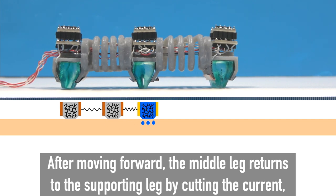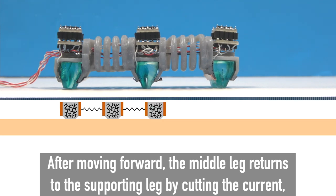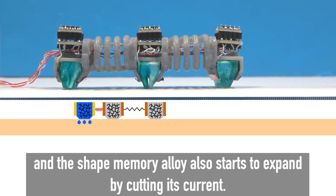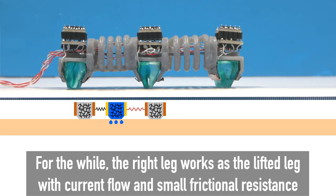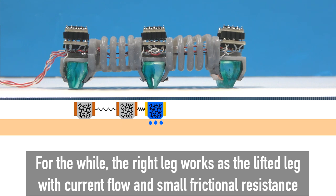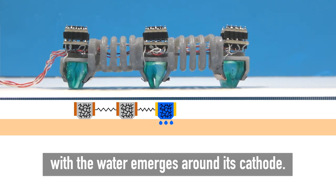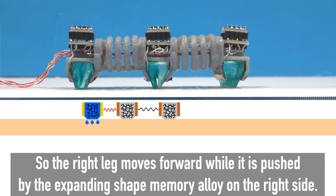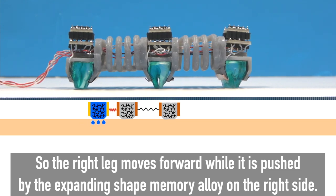After moving forward, the middle leg returns to the supporting leg by cutting the current, and the shape memory alloy also starts to expand by cutting its current. The right leg then works as the lifted leg with current flow and small frictional resistance as water emerges around its cathode, so the right leg moves forward while pushed by the expanding shape memory alloy on the right side.